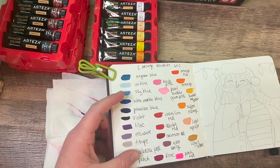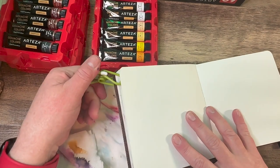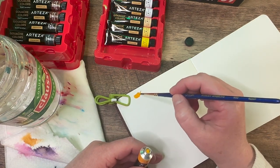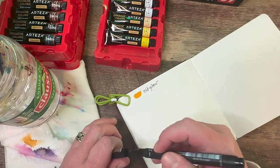Hey guys, it's the Hopeful Artist, Kathy, and I decided to do a painting of Santa since Christmas is just around the corner with my Arteza gouache paints. These paints are amazing. I like Arteza products, however you pronounce it.